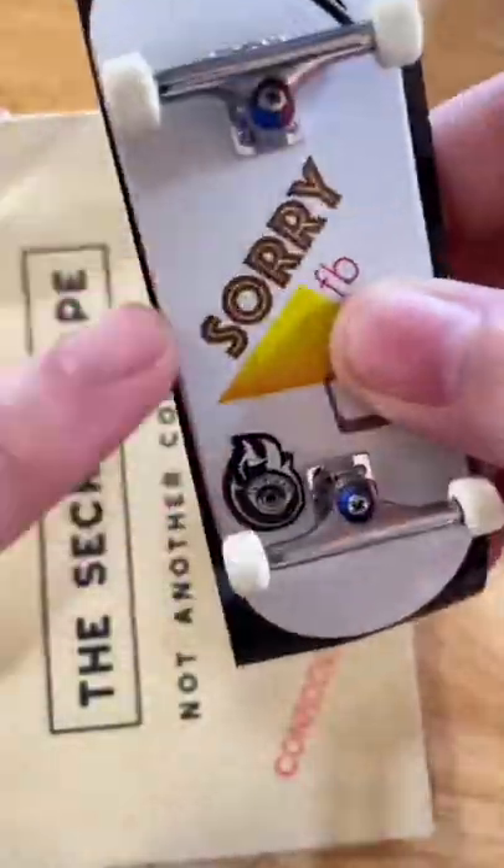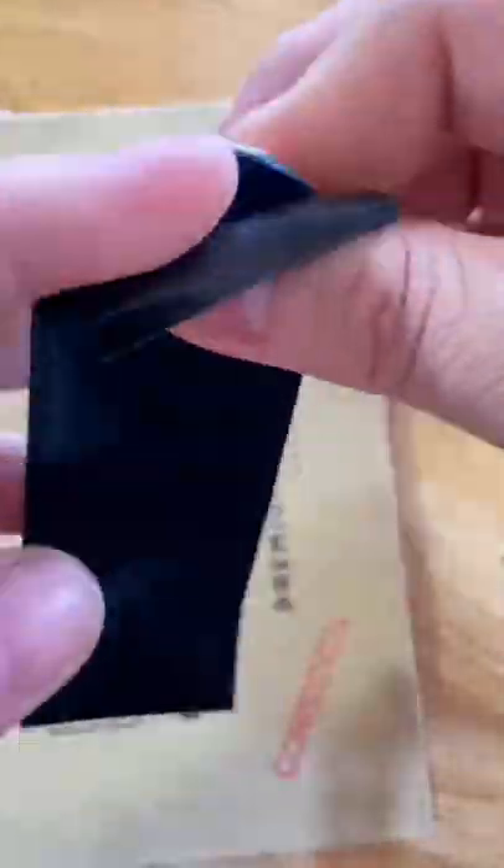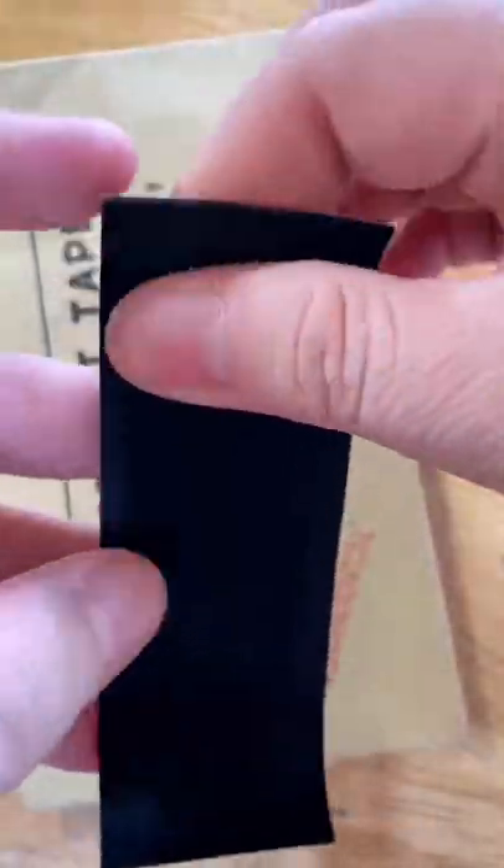Apply the fingerboard grip tape to the top ply and make sure there's a little bit of grip tape hanging over on all sides of the fingerboard. Then carefully peel back the nose and tail portion of the grip tape and slide your finger from the center of the board up to the nose and tail to remove any air bubbles.